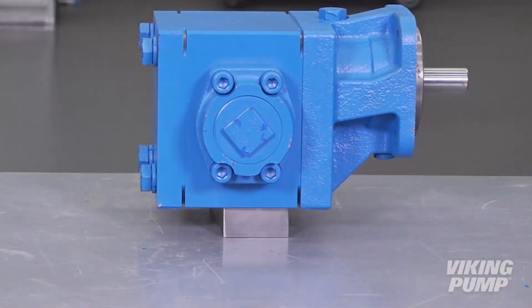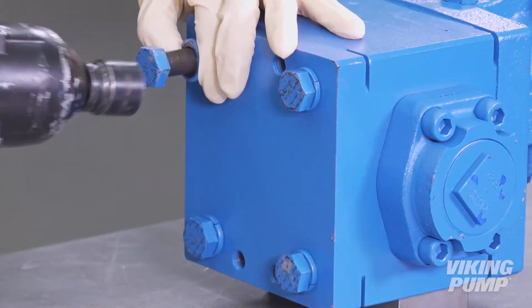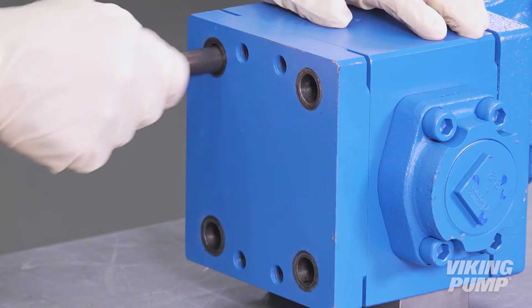Before you begin, placing a block underneath the pump may help with disassembly. To begin, use a 15-16 inch socket to loosen and remove the cap screws on the head end of the pump. Discard these cap screws.